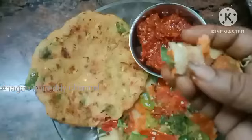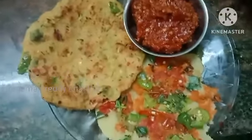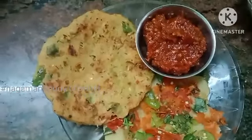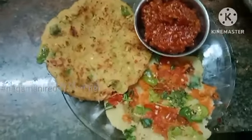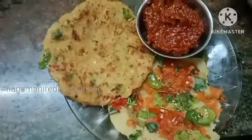I am very happy to make this dish in the kitchen. Please like, share, and subscribe.